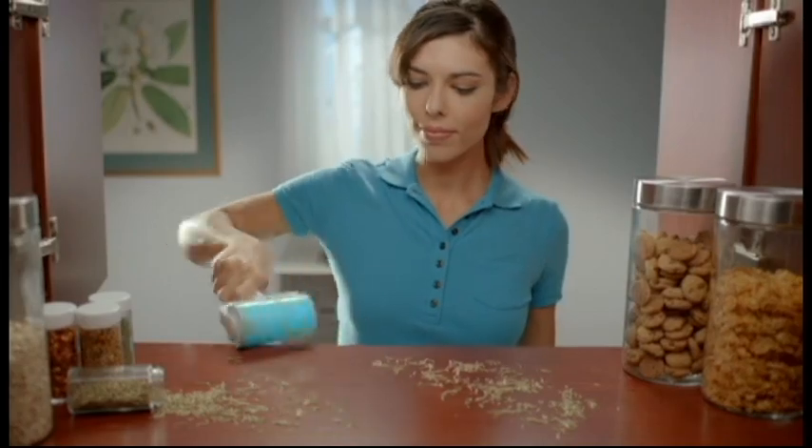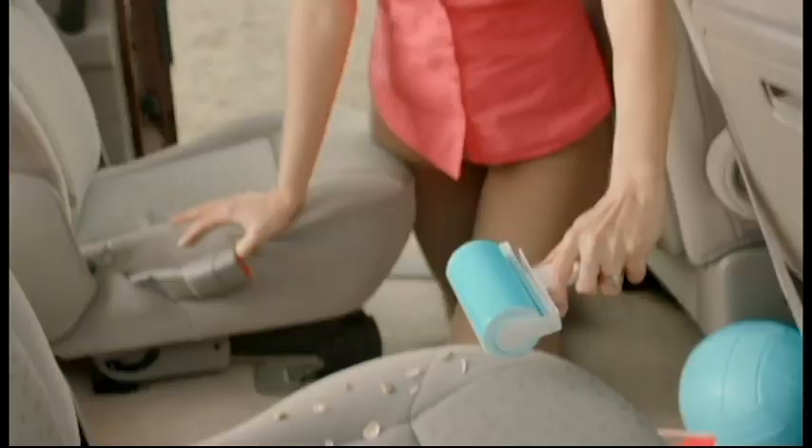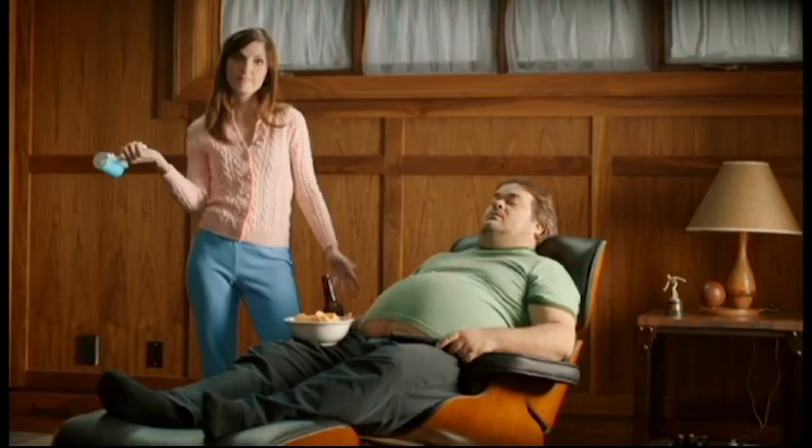For furniture, food particles in the cabinets, whiskers on the bathroom sink, debris on the stairs, sand at the beach, and even use it in the car. And ladies, you always wanted to stick it to your husband. Now you can.